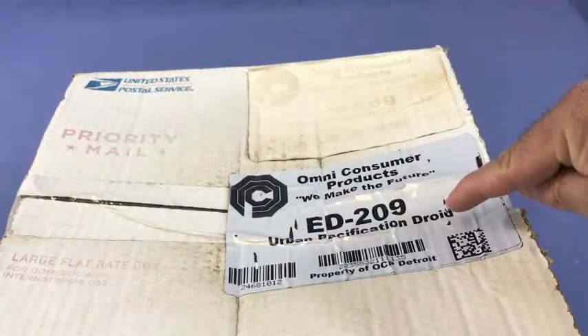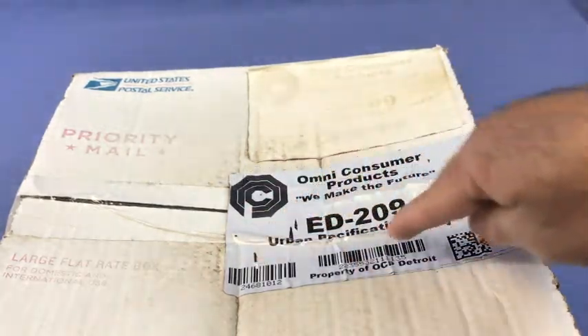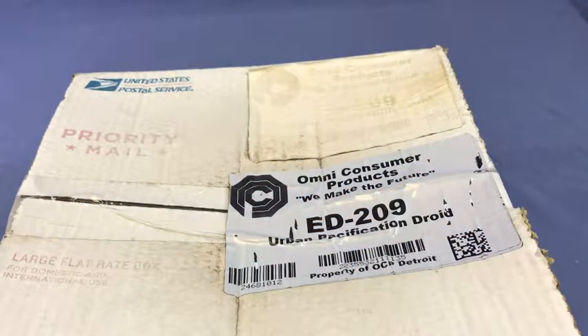However, the Thermalock 4000D label is still very clear and easy to read. You can make out one, two, three different barcodes and you'll have no problem scanning those with your barcode scanner.